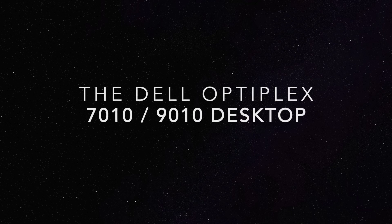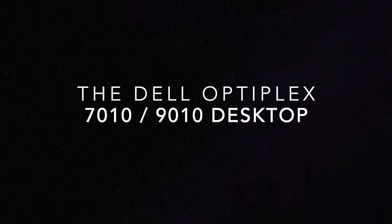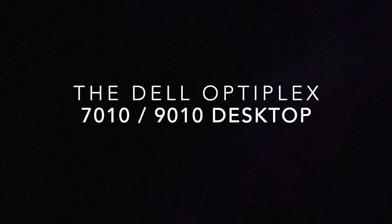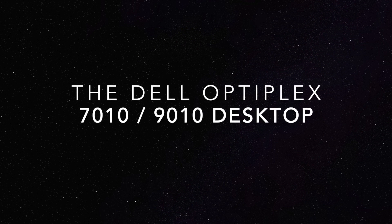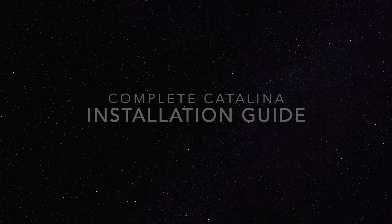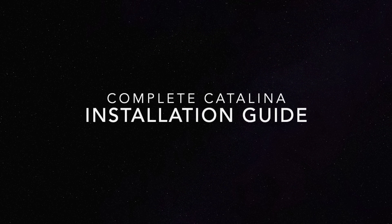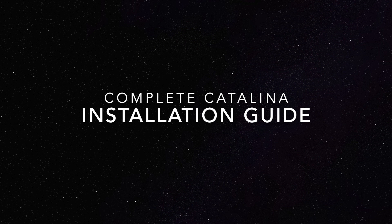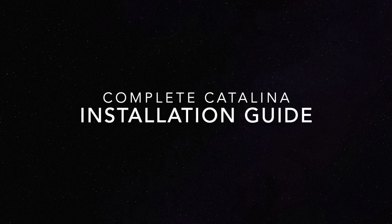So you want an affordable and easy-to-configure Hackintosh. The Dell Optiplex 7010 or 9010 is the perfect choice for you. Purchase one for under 100 US dollars and then follow this complete Catalina installation guide. Try out Mac OS and see how you like using the operating system before you spend thousands of dollars on a new Mac. Even if you have no prior experience you can follow this step-by-step guide and have success on your first try.